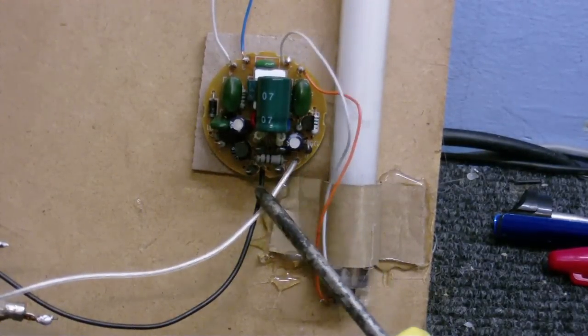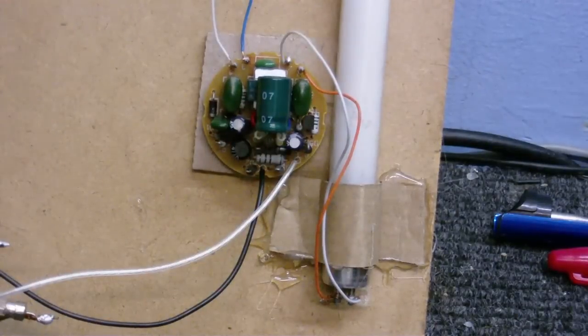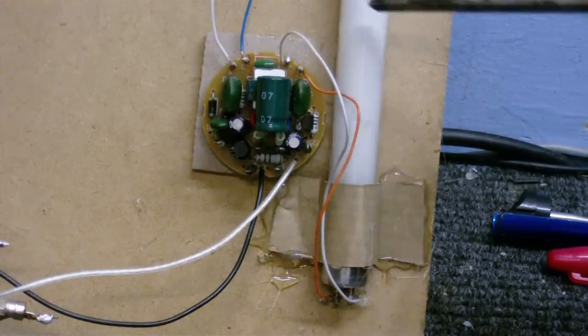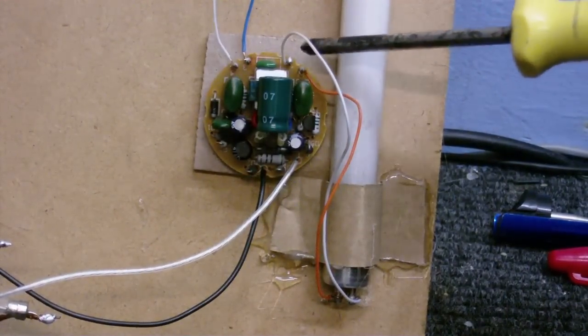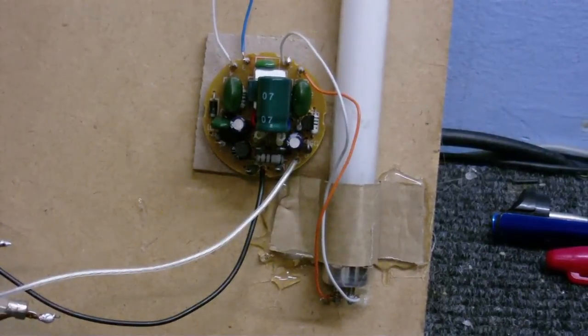Now, these two go to your AC mains — your 240 volts, or 120, or whatever voltage your mains happens to be. And these four connections here go to the light. As you can see, you've got two on this side and two on this side. These two go to the two pins on one end of the tube, and these two go to the two pins on the other end of the tube.